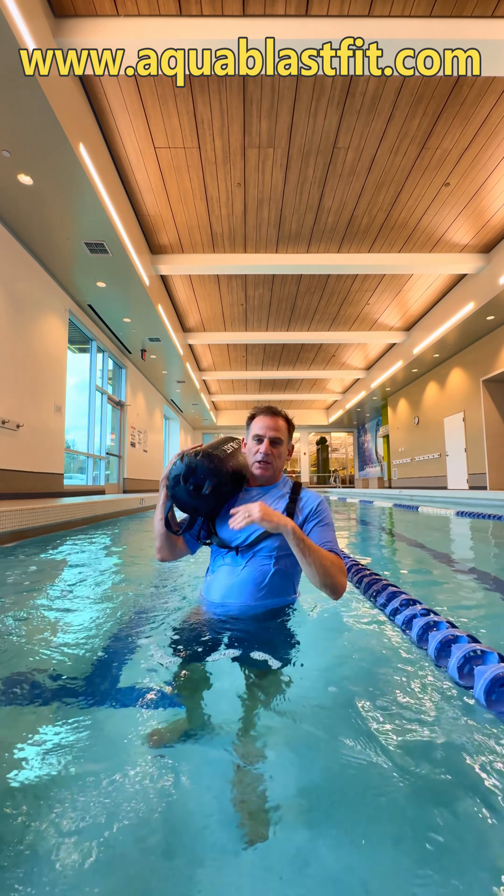I'm Rob from AquaBlast Fit. Check it out at AquaBlastFit.com or go to Amazon.com/AquaBlast. Blast away. Thank you.